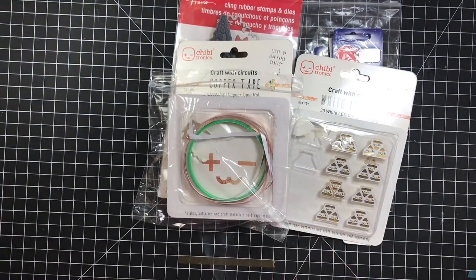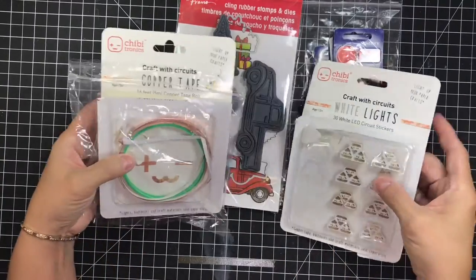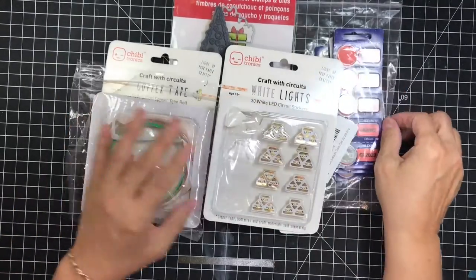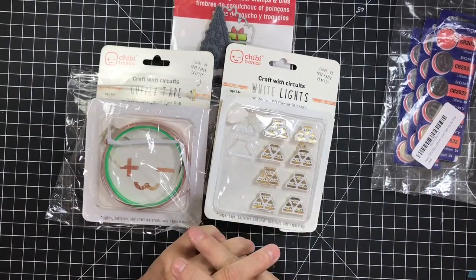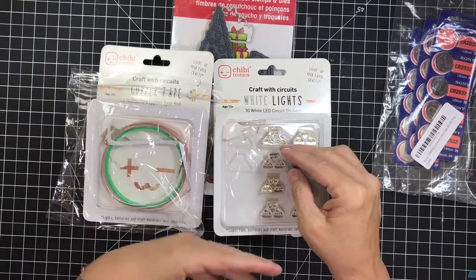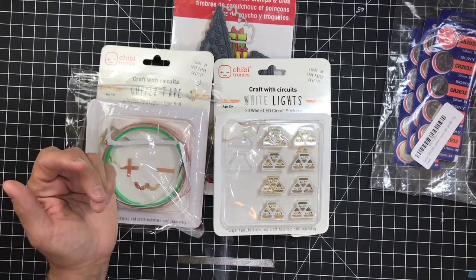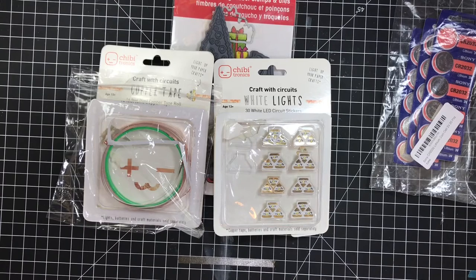I highly recommend the Chibitronics lights if you want to do something for fun and you have the money to spend on it. If it's something you just want to try once, they sell a pack on Amazon or most online stores — I know Simon has it — that's like a one-time use. It gives you a couple of lights, a little bit of tape, a clip, and you can make one or maybe two projects with it. I would say try that first because it's not very expensive and it'll give you a taste.